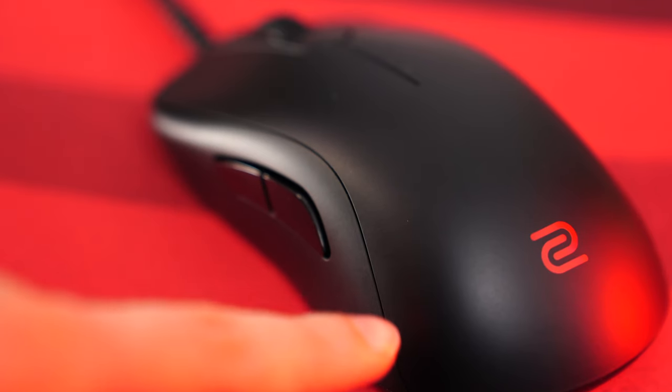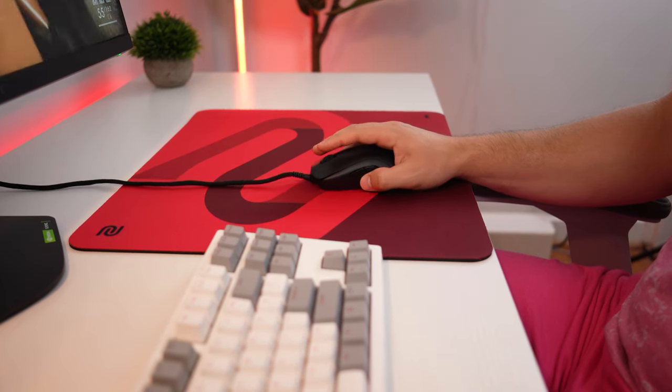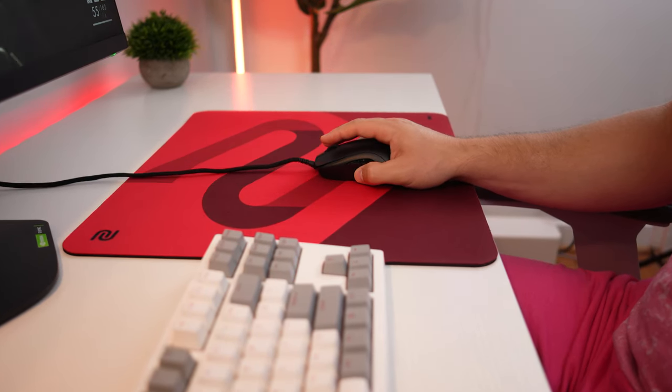It's quite impressive for a lightweight mouse. It has a matte plastic finish that is completely smooth with no texture, but it's still grippy due to the shape of it. I personally never felt like I needed grip tape.